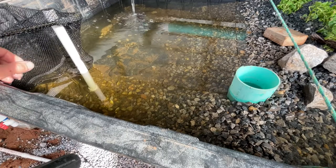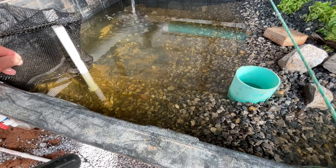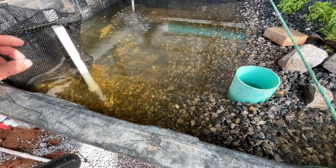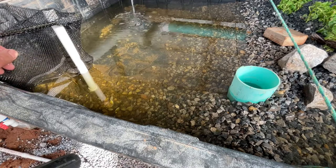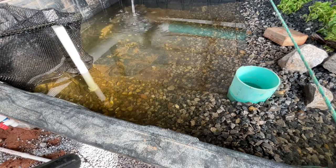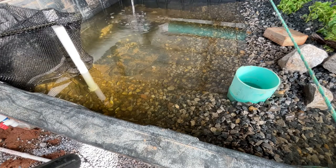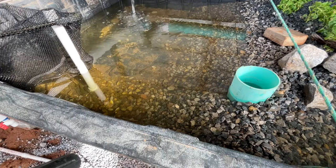I don't really know if these guys will turn into frogs this year or not, but if they do I'll definitely keep you guys updated and show you that process. They're really good for the system — they create nutrients, keep algae down, and it'll be fun to watch them change into frogs.